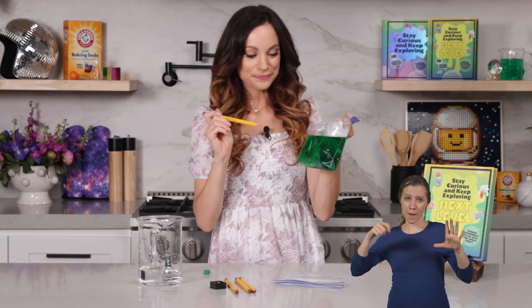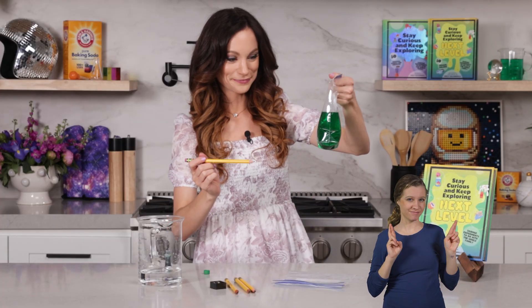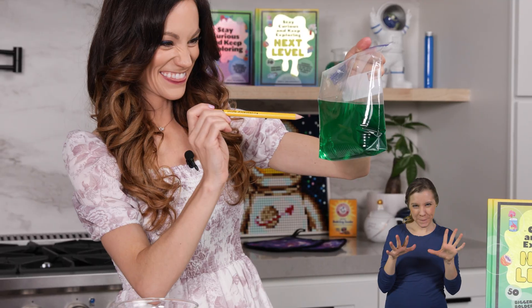Now what do you think is going to happen when I poke through the bag with this pencil? Do you think the water is going to come spilling out and mess up my dress and the table? What do you think? Ready? One, two, three.